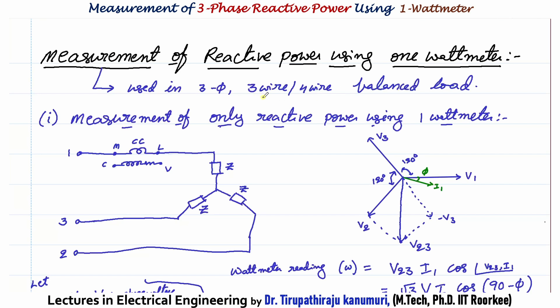You might ask: using 1 wattmeter, can we measure by connecting to any one phase? But if the load is delta connected, you will have only 3 terminals and won't have access to the phase terminals. So in that case, how to measure — that is what we are going to see. There are two different ways to connect this 1 wattmeter to get the reactive power. In the first case we can only measure reactive power, and in the second way we can measure both active as well as reactive power.